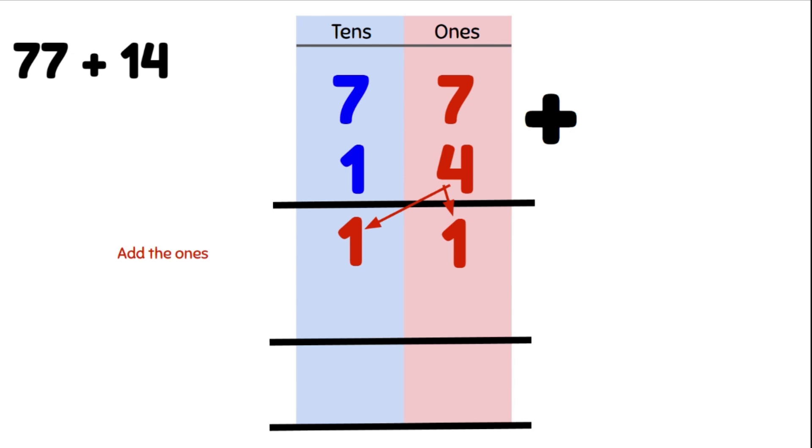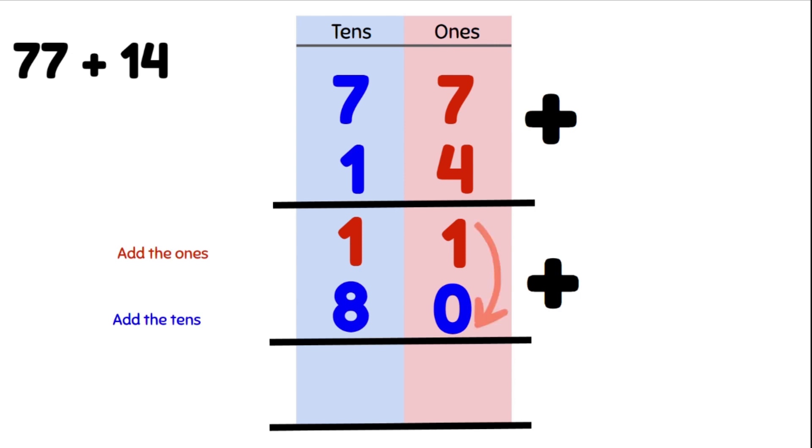Next we're going to add our tens column: 7 tens plus 1 ten. We write that below the ones answer — 7 tens plus 1 ten is 8 tens, or 80. Now we add our answers together: 11 plus 80. We start with our ones: 1 plus 0 is 1. Now we add our tens: 1 ten plus 8 tens is 9 tens.